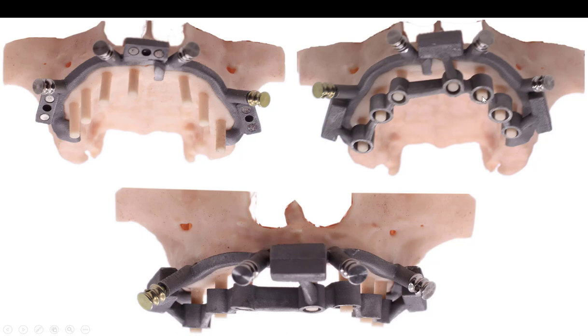So this is the drill guide. This is all going to be printed in chrome cobalt. And there you see it from the anterior. Here it is all printed — Oral Arts Laboratory in Huntsville, Alabama did the metal printing for me. I printed the models on my SprintRay and test fit everything. It looks great. These are printed abutments for where the implants should end up, and as you can see, the guide is right in the center of that hole.